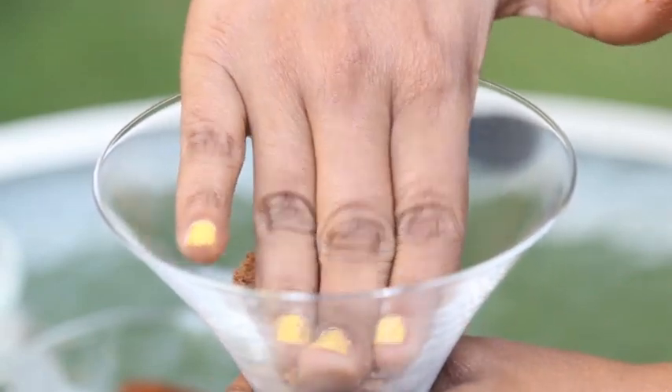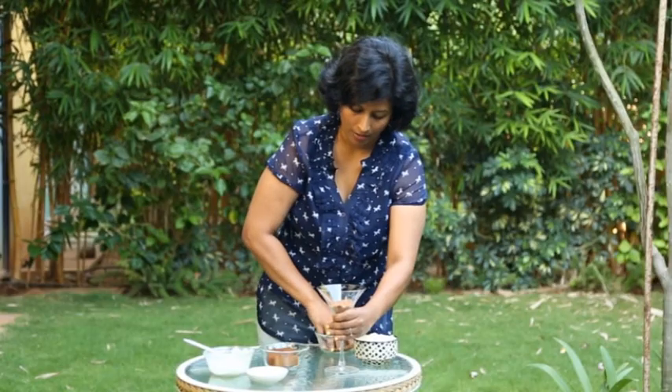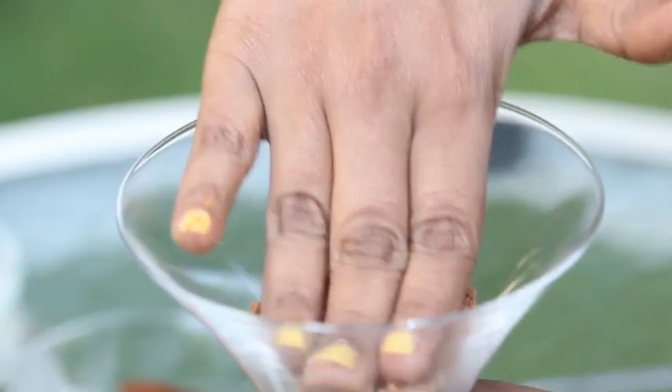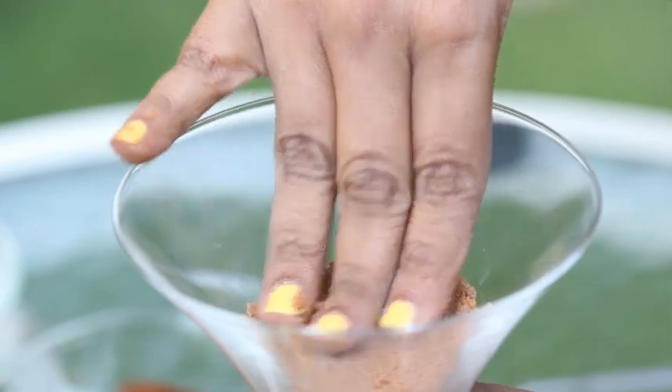To start off, I'm preparing this in a martini glass, but you could prepare it in small cups for kids because you don't want them eating a huge portion of a dessert. The first layer is the chocolate cookie mix, which I'm just layering at the bottom and pressing down so it forms a nice crust.